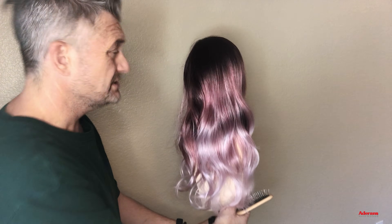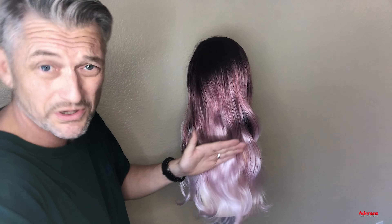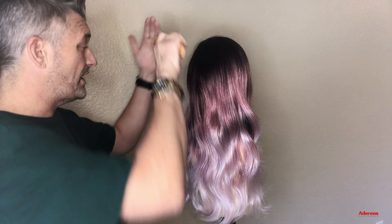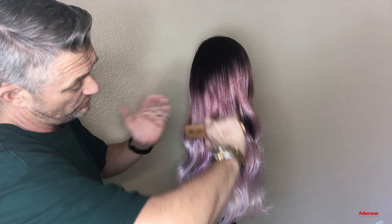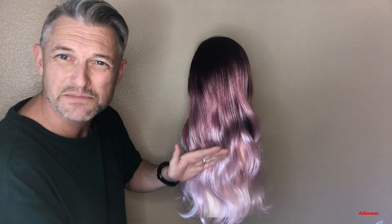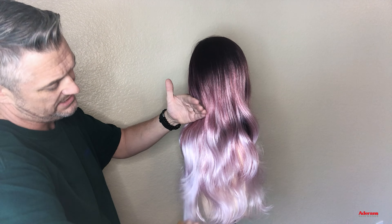Do you see that colour? See how when you brush that curl pattern through, it kind of shatters through. I'm just using the Rene Paris Wire Brush — a very lovely tool. It gets through the wigs perfectly, and we've designed these brushes so they don't damage hair, don't damage the fibres. They're perfect.